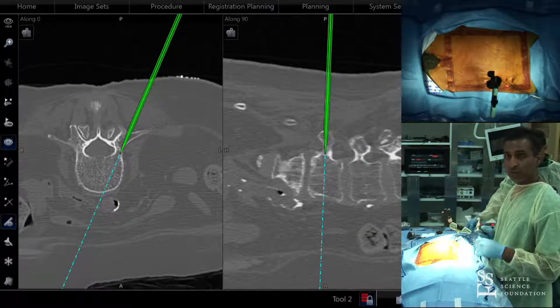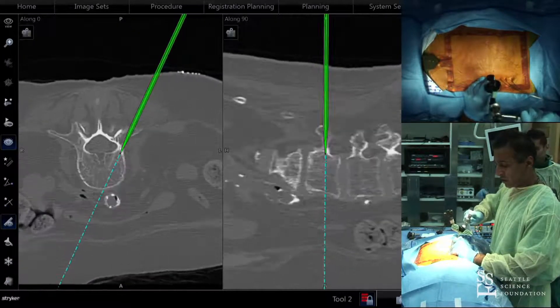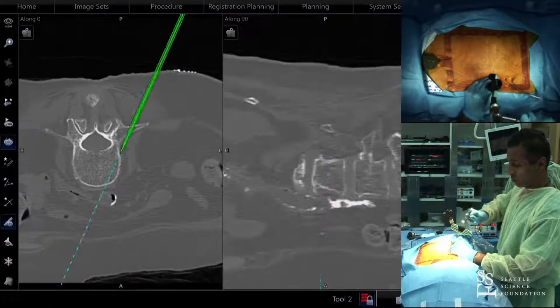When I do the TLIF first, I'll do it without guide wires — I'll just walk and navigate it all, and then put in the screws as if I'm putting in an open screw, because I'm watching the screw go right in on the navigation screen.